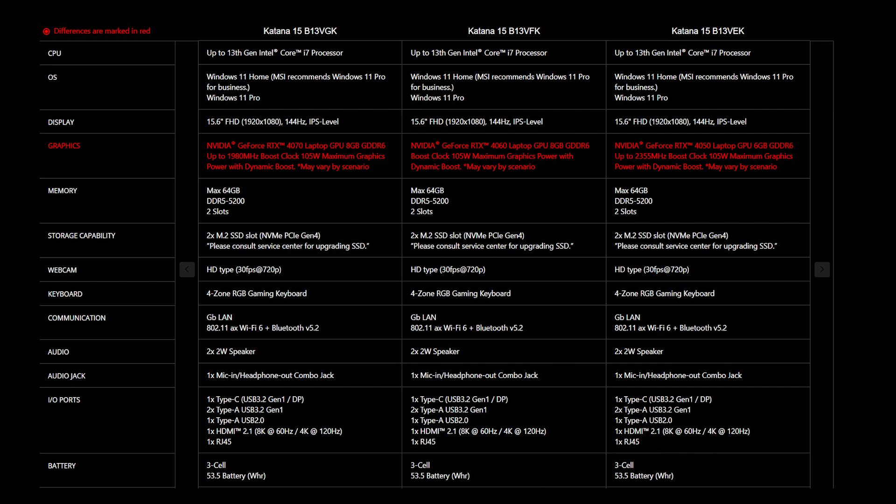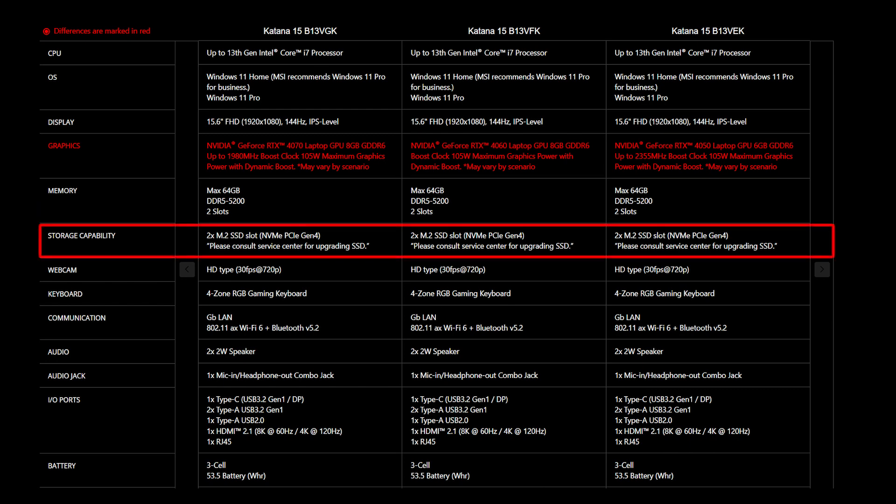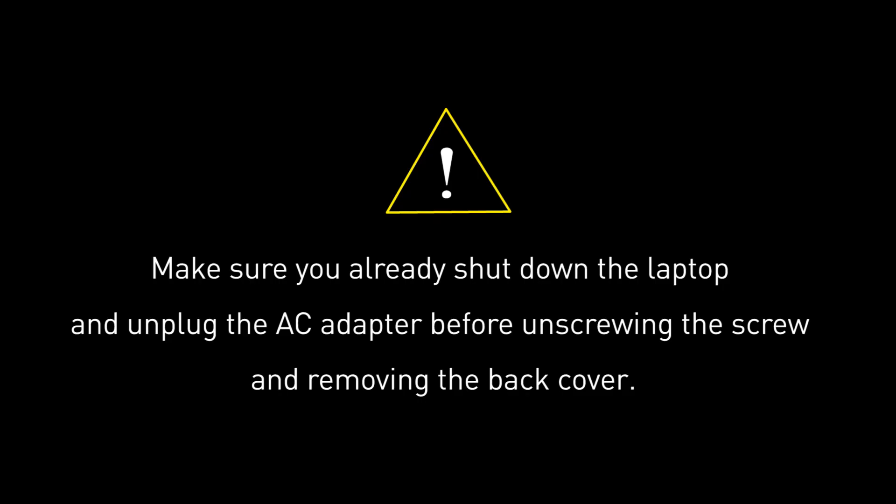For the SSD and memory, you will need to get the correct specification to get the best compatibility experience. MSI Katana 15B13 provides up to 2 DDR5 5200 slots and supports up to 64GB of memory. It also provides 2 slots of M.2 SSD which are NVMe PCIe Gen 4.